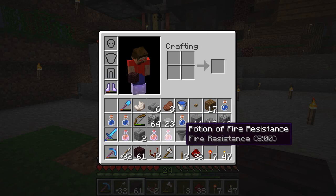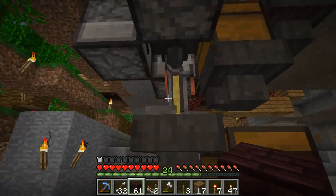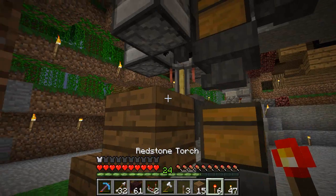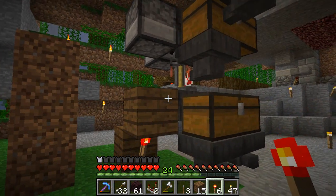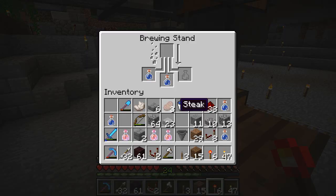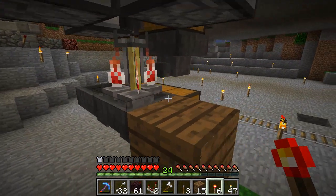To prevent that from happening, what you have to do is power the output of the brewing stand, which is the hopper below it, and you can do that just using a torch. So now, when I put water bottles in, because this block is powered, this hopper won't allow anything to go through, so the bottles accumulate in the brewing stand.